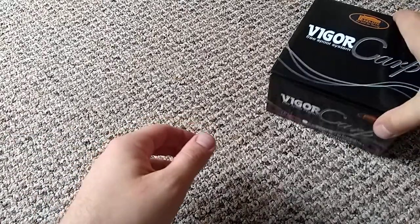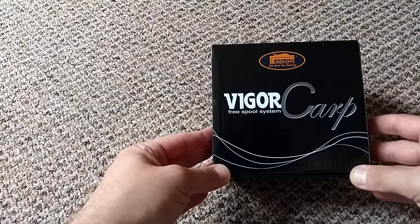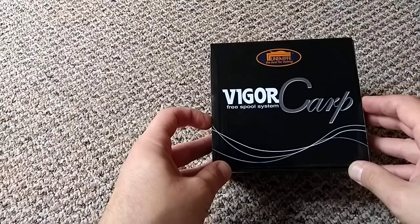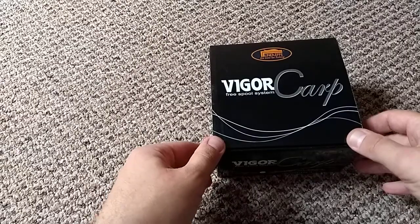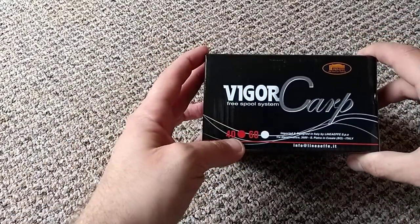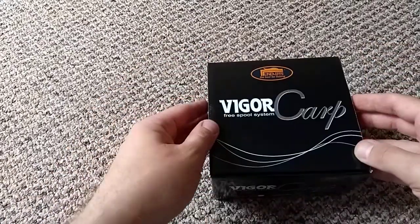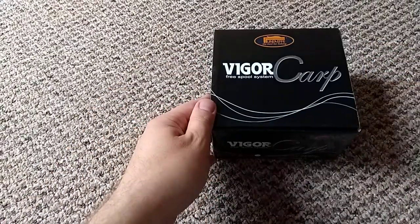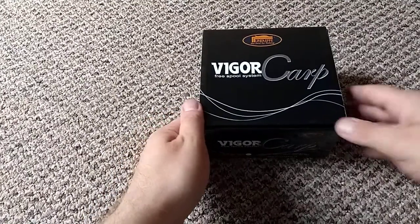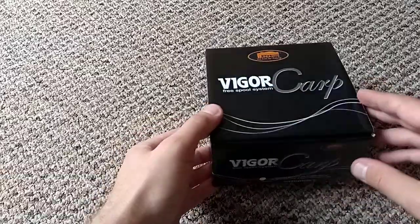Hi everyone and welcome to a review video. This is regarding the Lineaeffe Vigor Carp freespool reel, which is the size 40. You can also have the size 60, so if you're thinking about getting one of these, it would be good to watch this video just to get an idea of the quality you can expect to receive.